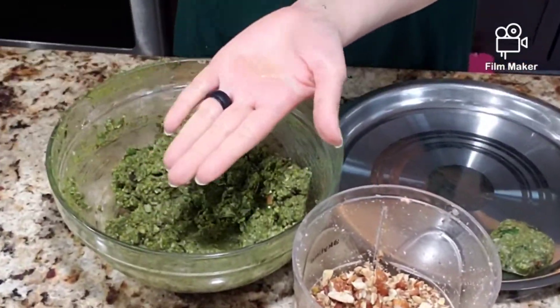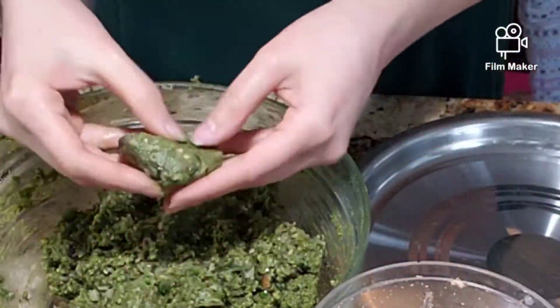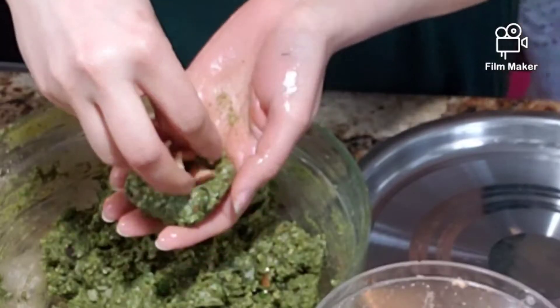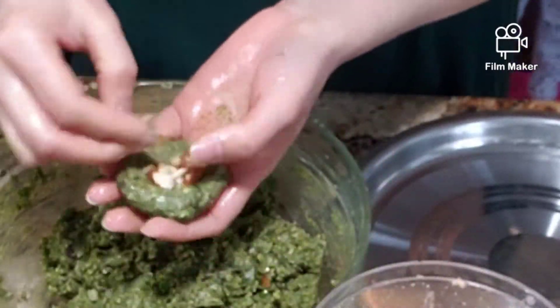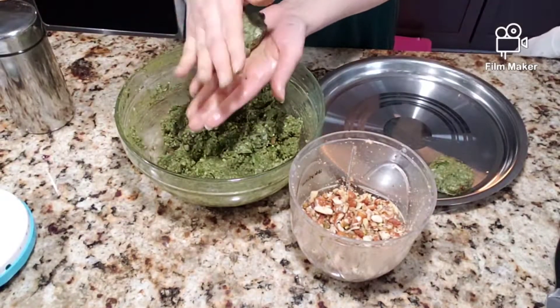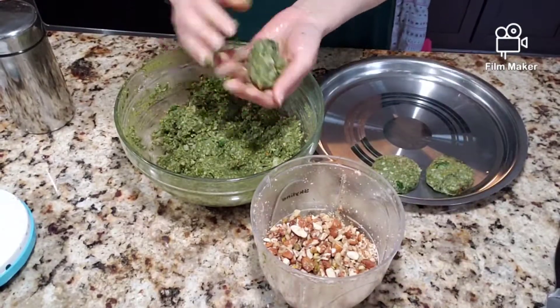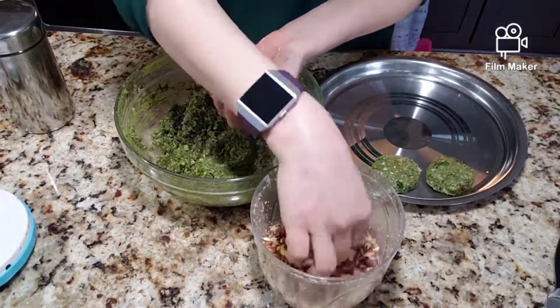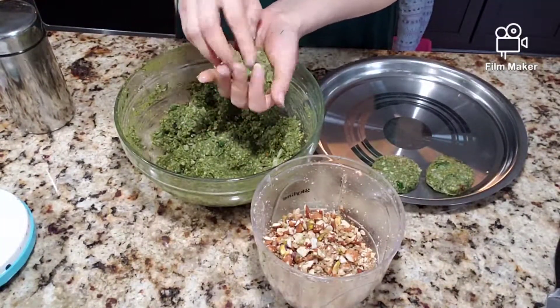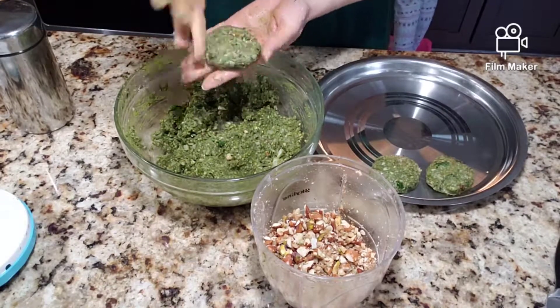Let's roll out some kebabs. Take a little bit of oil on your palms and just take a little bit of the dough. Make a hole — this step is optional. I like almonds and nuts in my kebab so I am filling it in the center, then rolling it into a flat round shape. Just fill it up, close it, roll it, and put it on a plate.